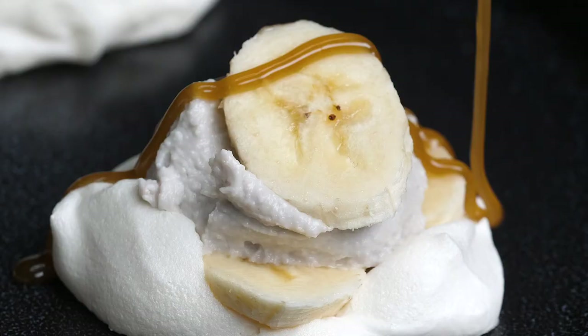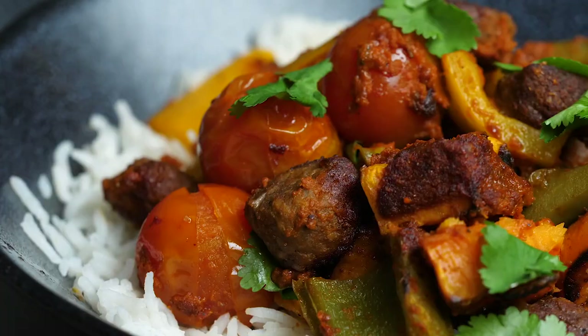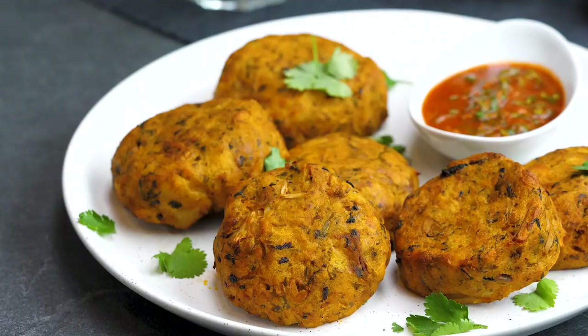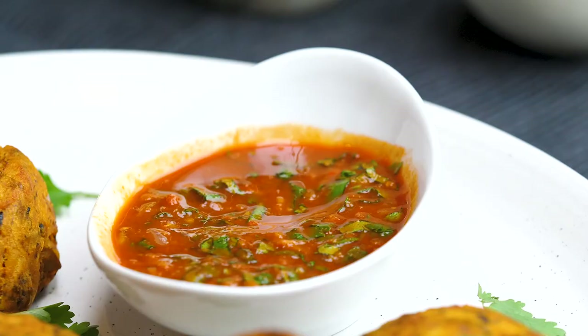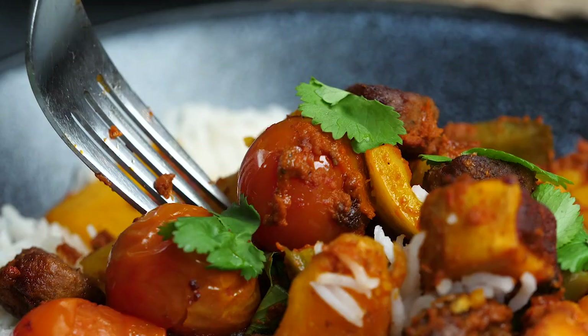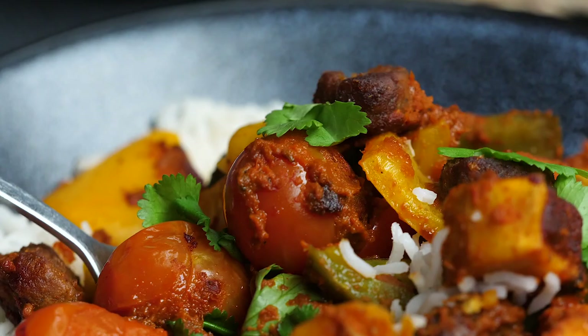There you have it - five absolutely delicious dishes from our Living on the Veg TV show that we wanted to share with you through your phone, TV screen, or computer screen. My favorite out of that whole bunch was the first one - the jackfruit Thai fish cakes are something else. My second option would be the piri piri chorizo bake, so good. That is a tasty video right there and you have been a tasty audience. Thanks for being here - we will see you next time. See you later, guys. Bye-bye. Peace.